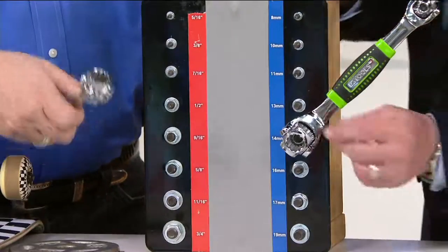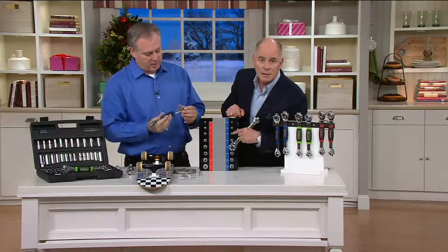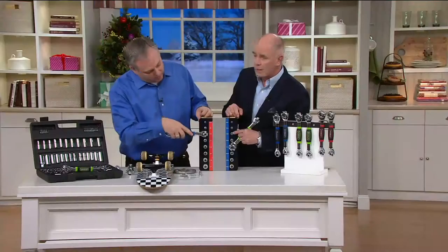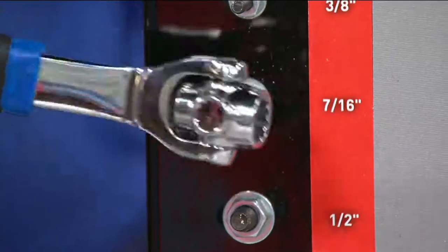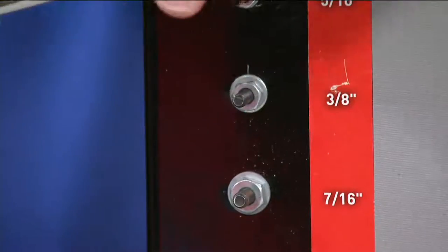They even work on rounded-off nuts and bolts where you struggle to get them loose. Now you can do it with this. Any bolt — by the way, a corner on a bolt is called a point. So on the old squares you'd have four-point; then six-point, 10-point, 12-point. And like I said, even if it's a rounded or stripped bolt head, this will still work on those.